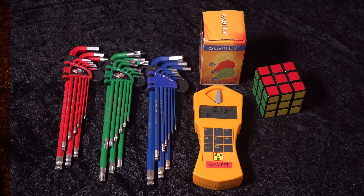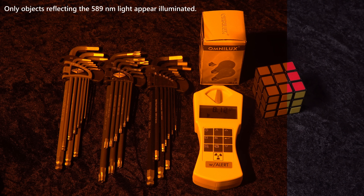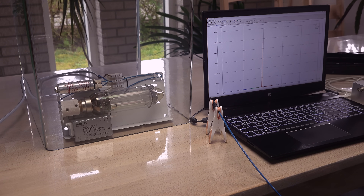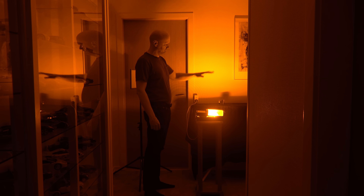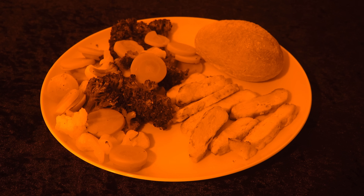I think the lack of color information from the sodium lamp fools my mind into thinking there's not much illumination here, despite the high brightness of all the amber-yellow light. This is a surreal experience in real life — like being on another planet in an intense sunset from a nearby star. But not a light bulb you want over your dinner table.